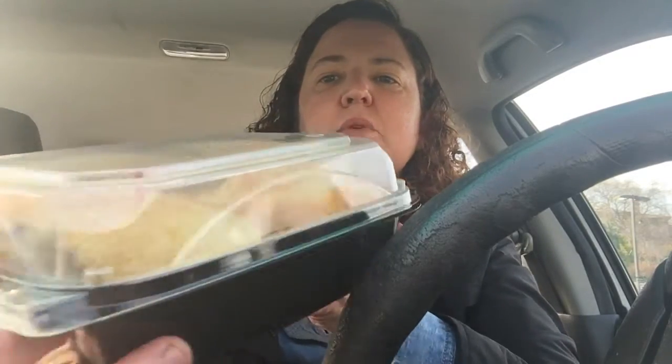Hi guys, I went back to the Habit Burger. On my last review I reviewed the Charburger, which was pretty good — I gave it four out of five. Today I came back and we are going to review the Santa Barbara burger. This burger has a nice sourdough bread, guacamole, and sautéed onions. Let's check it out — it comes in this nice platter right here.